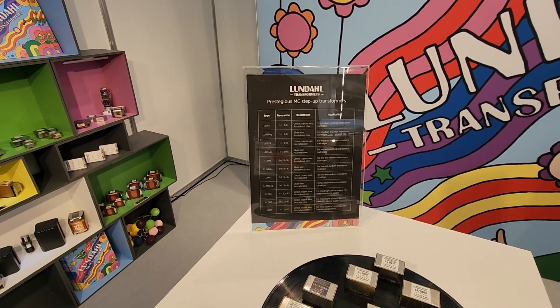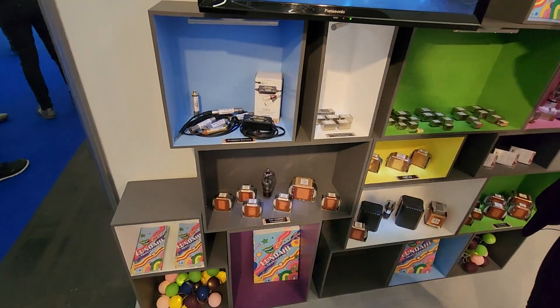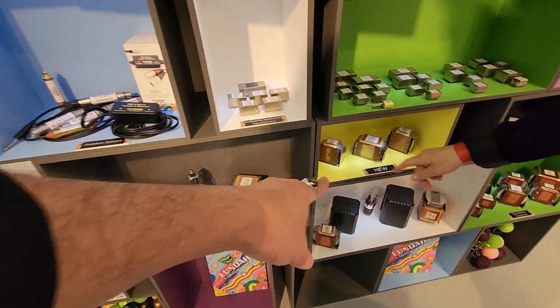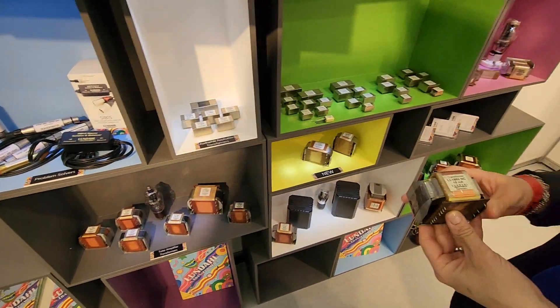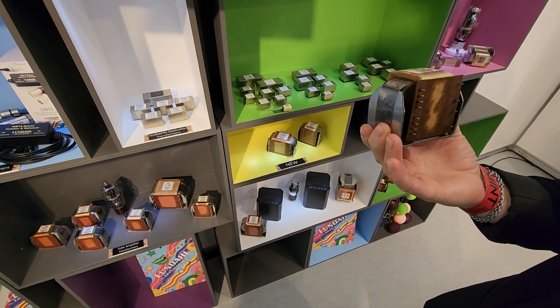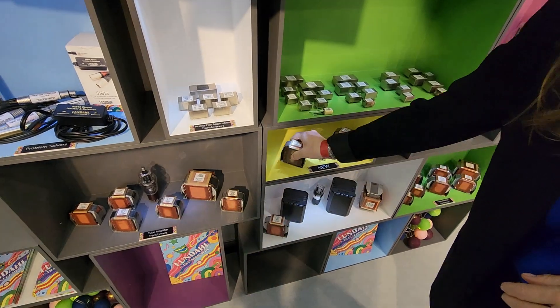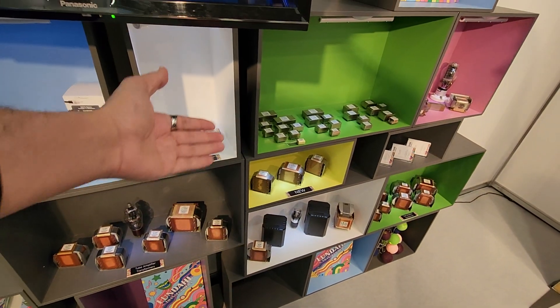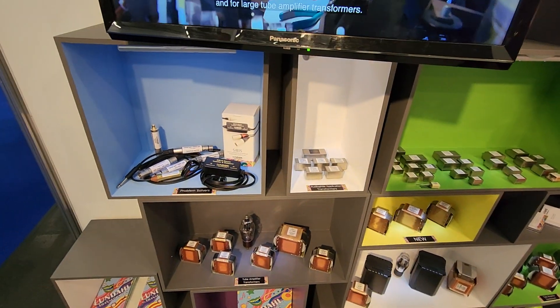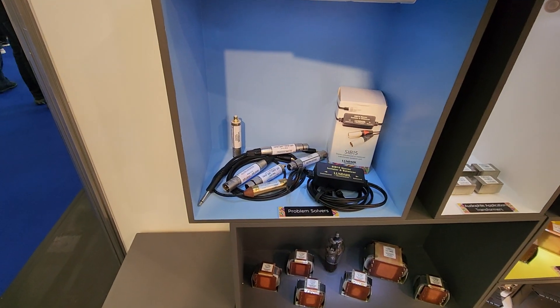What are you guys showcasing? Anything new? Oh yeah, this is the newest one — this is a 1660 with an amorphous crystalline board. I have friends that do amplifier designs and they use Lundahl transformers, so I don't do it myself. I let other people smarter than me do it.